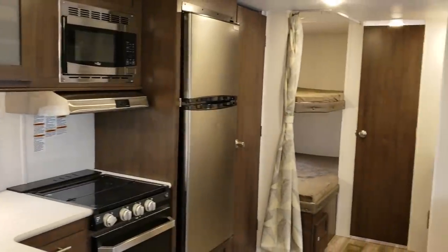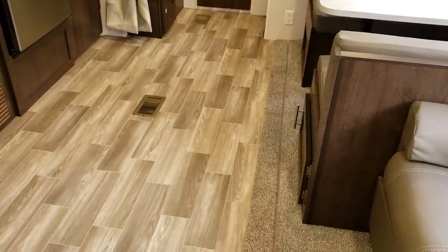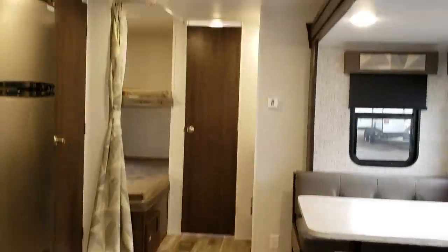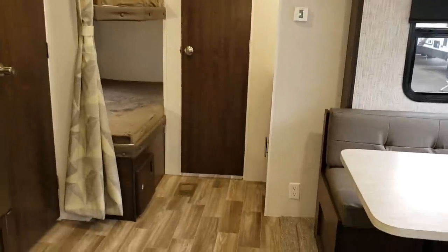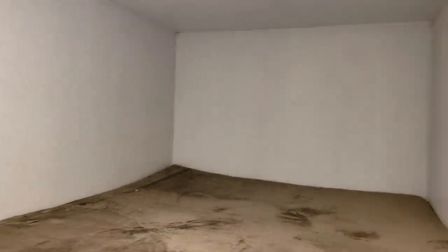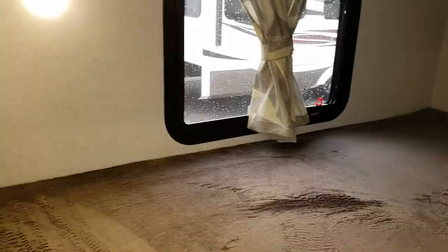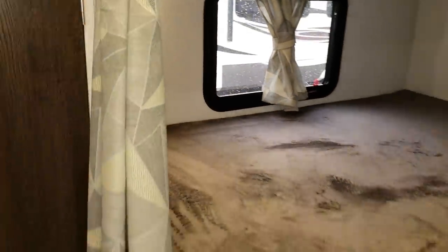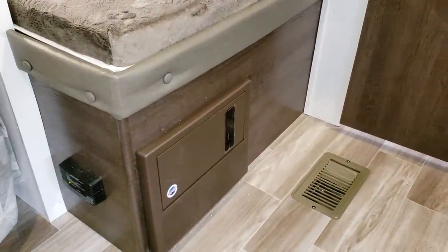Toward the rear of the coach, you have two bunks in the back and the bathroom. There is in-floor ducted heat and air conditioning ducted through the ceiling. The bunks are nice and wide — plenty of room for kids to sleep. Right below the bunk is the electric box with breakers and fuses, and there's a propane leak detector there as well.